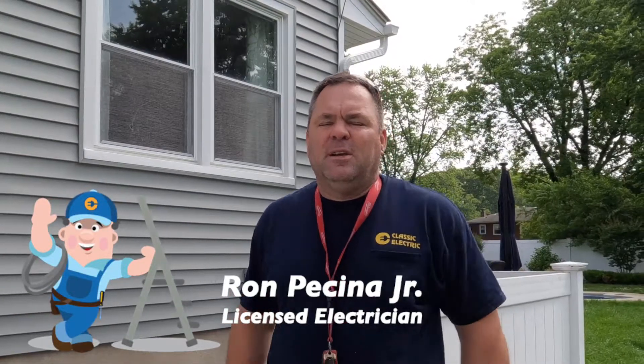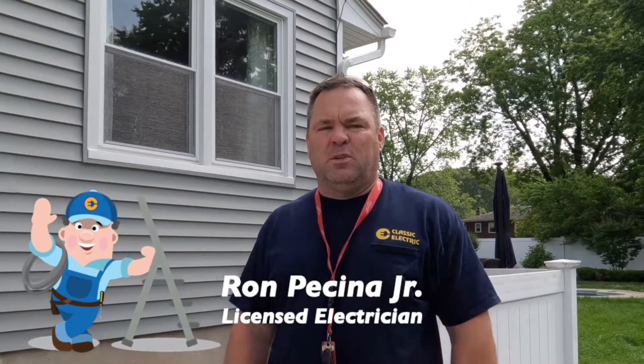Hey guys, welcome back to the channel. I'm here in East Brunswick today hooking up a pool heater. It's a gas pool heater but it still needs ignition, and that's what I'm here to do. I have the option of wiring this with 240 volts or 120 volts. I'm going to do it at 120 volts because the GFCI circuit breaker is a lot cheaper than the 240 volt, and the heat runs from gas, not from electricity — electricity is just there to start it up.